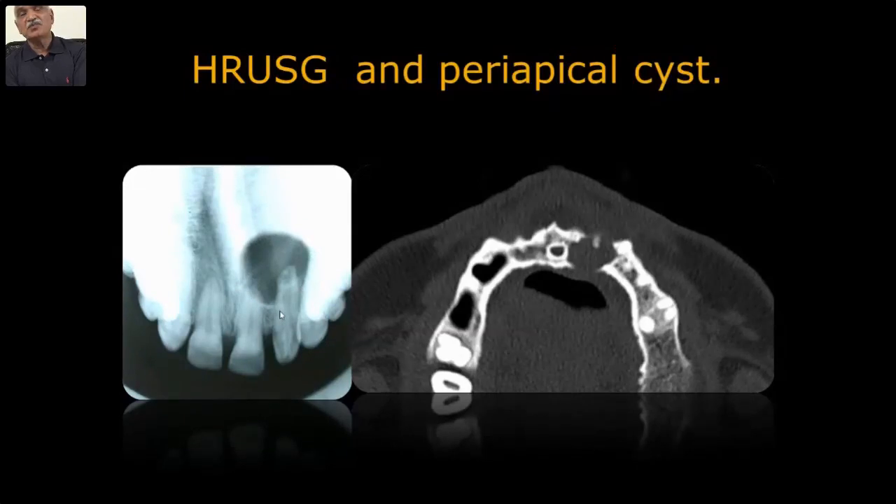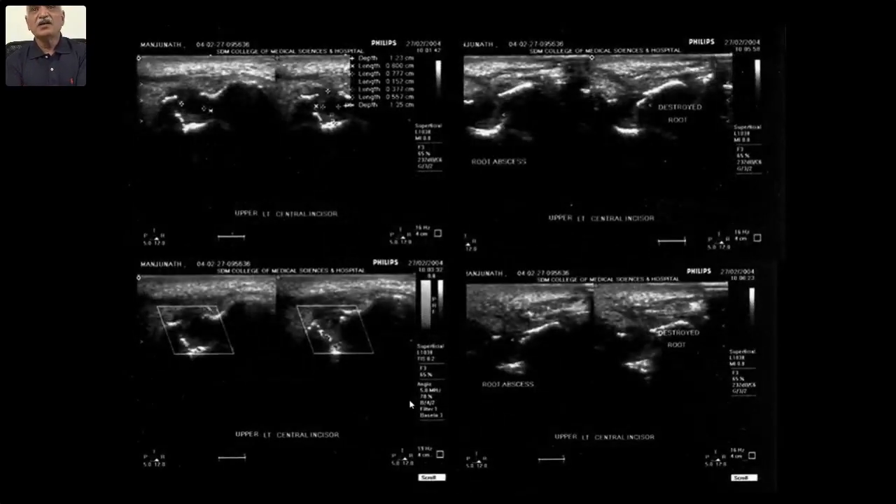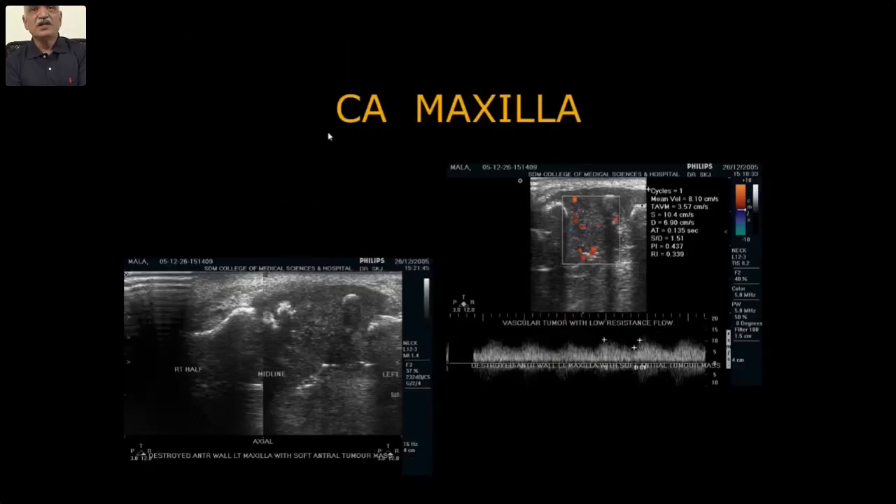When the radicular cyst is more than 4 millimeters, you get a window through which ultrasound can see whether the contents are fluid or have some amount of granulation tissue. Somewhat of granulation tissue indicates it may be allowed to heal — they may not enucleate it completely. This might help them decide: in one case they must take a flap, in another they need not. These are various cases of radicular cysts where ultrasound has a role.